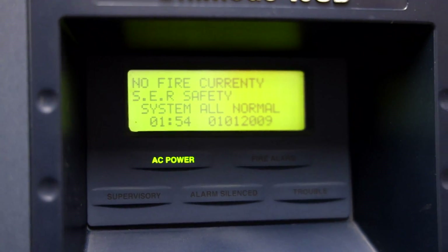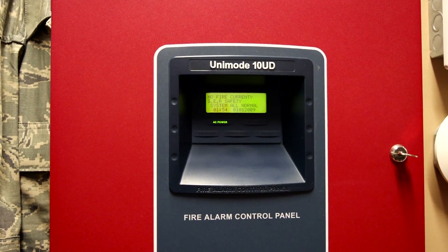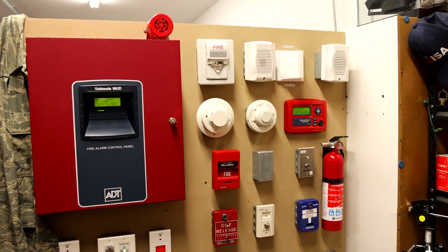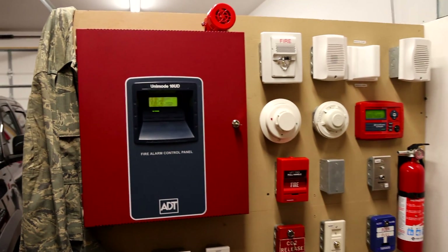There's no fire currently, but we're going to simulate that today on my ADT Unimode 10UD fire alarm control panel that is mounted to one of my fire alarm demonstration boards. Today we're going to be doing some testing to show you how it all works.